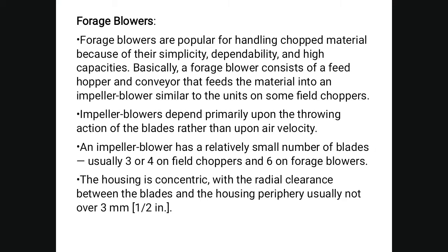Forage blowers are popular for handling chopped material because of their simplicity, dependability, and high capacity. A forage blower consists of a feed hopper and conveyor that feed material into an impeller blower. The impeller blower depends primarily upon the throwing action of its blades rather than their velocity. It has a relatively small number of blades — only three to four on a field chopper and six on a forage blower — with the housing concentric and radial clearance between the blades and housing of only about 3 millimeters.